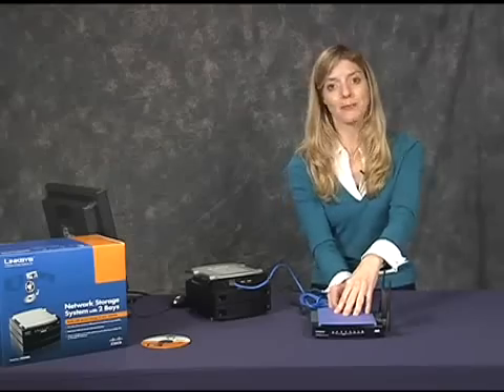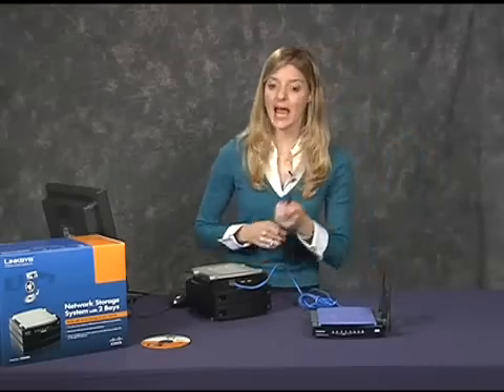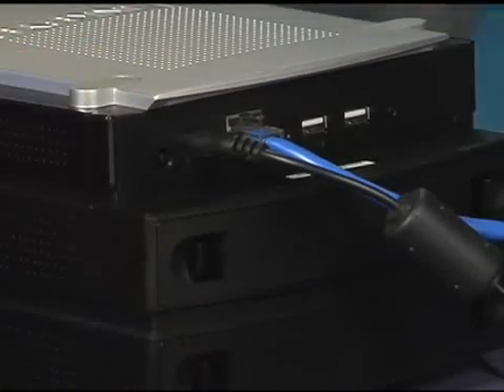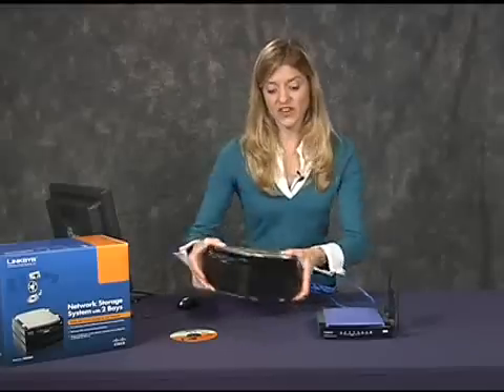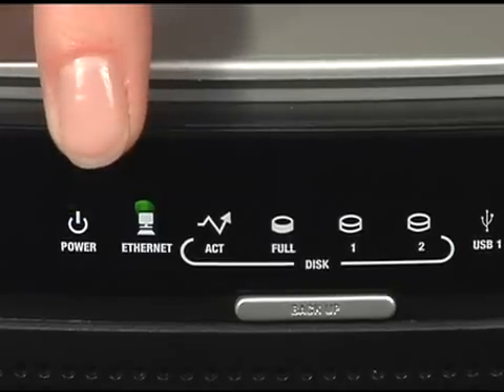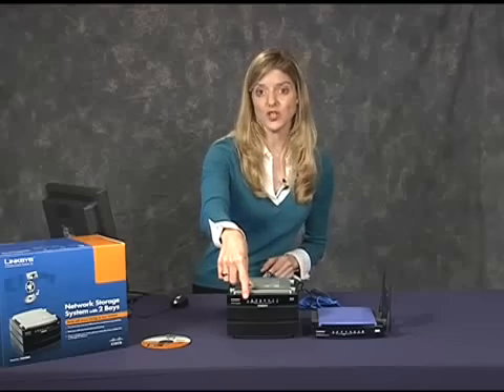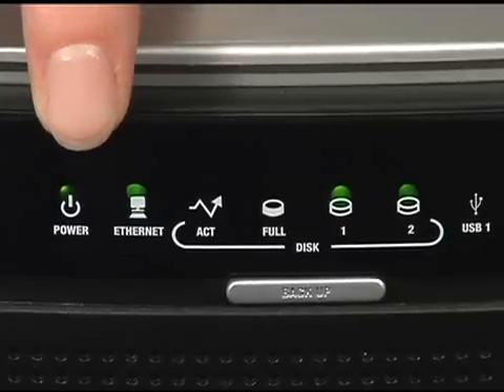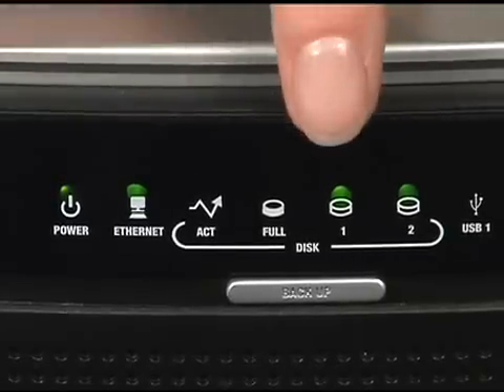Next, I plugged in the power cable and pressed the power button on the back panel. At first, the power LED flashes while booting up. When you hear two beeps, it's done. The power and ethernet LEDs should be lit, as well as one LED for each installed hard drive.